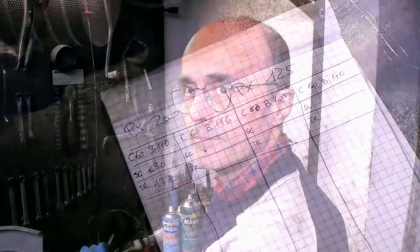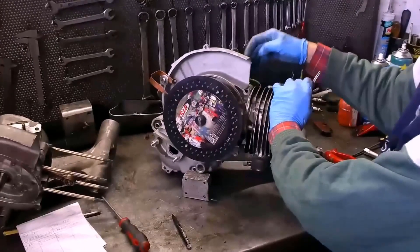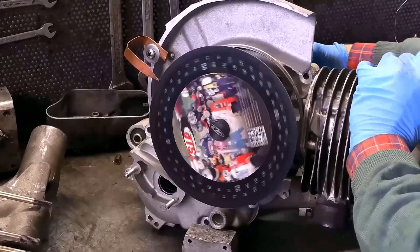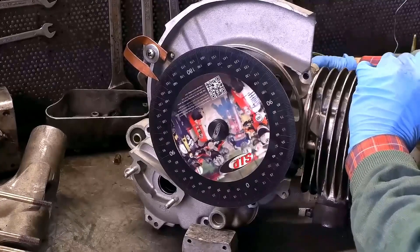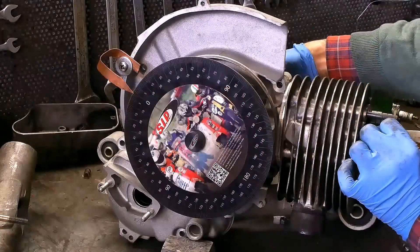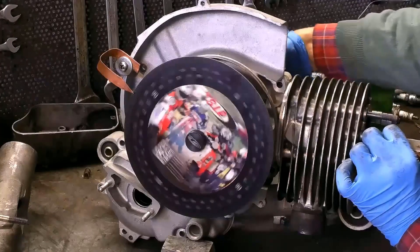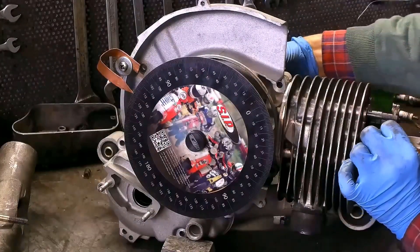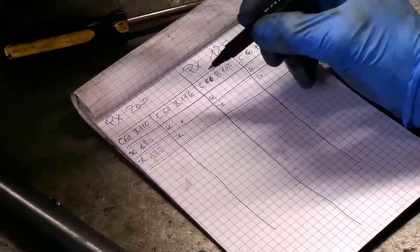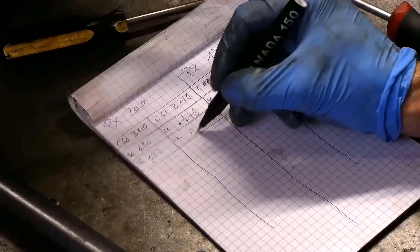Now let's see the connecting rod 116. We have now mounted the cylinder on the other carter, shimmed, where there is a shaft with connecting rod 116, still stroke 60. We have fixed zero and now let's see the phase obtained, which is 176 degrees. We reset the goniometer to measure the transfer — 119 degrees. Let's take note of the obtained measurements: 176 for the exhaust and 119 for the transfer.